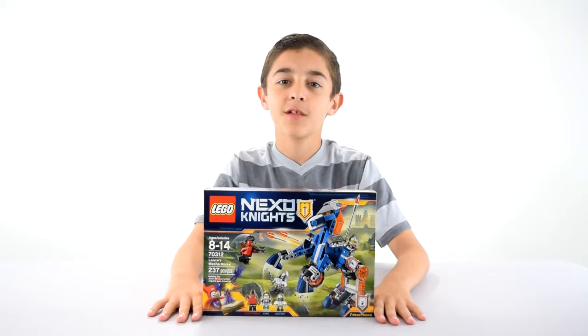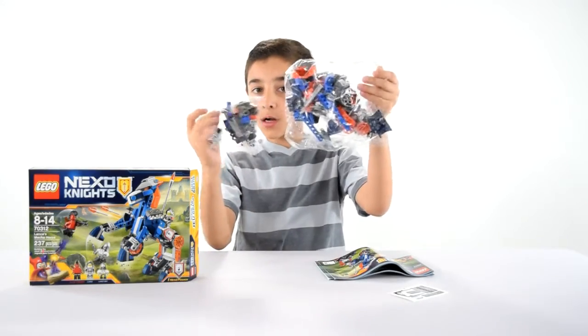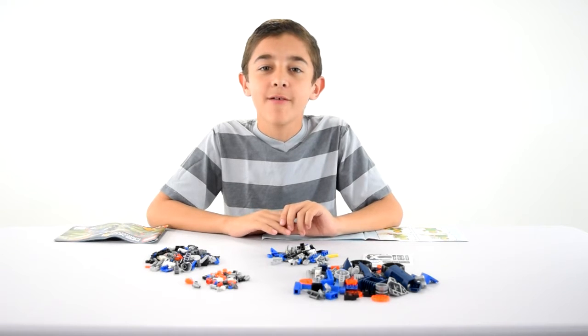This is set number 70312. It's recommended for age 14 and it is 237 pieces. This set comes with two unnumbered bags, stickers, and two instruction booklets. So you have everything laid out, now I'm going to get building.